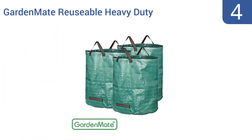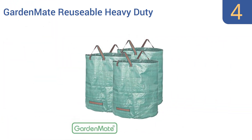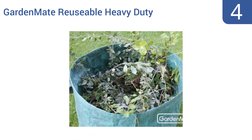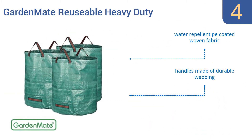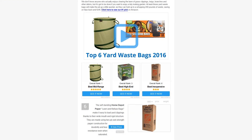Coming in at number four, these GardenMate reusable heavy-duty gardening and leaf waste bags have handy handles sewn into their upper lips that make for easy transport around your yard and to the dumpster. Each bag is rated to carry as much as 100 pounds. They're made from a water repellent PE coated woven fabric and the handles are made of a durable webbing. However, the material is easily punctured.